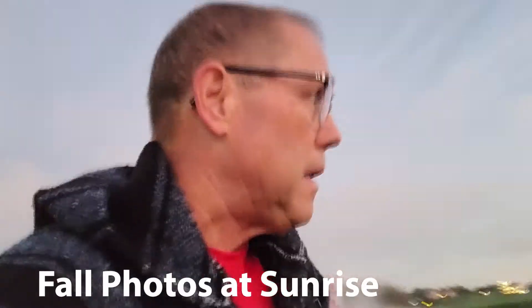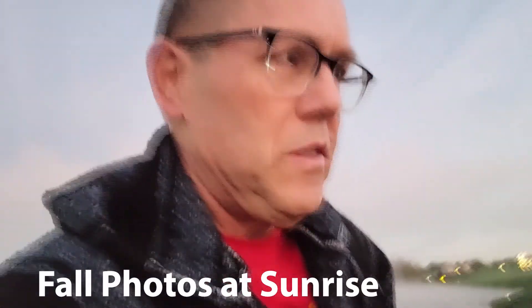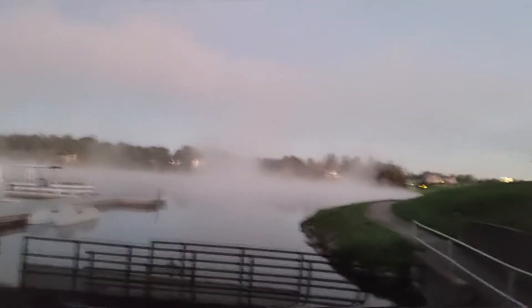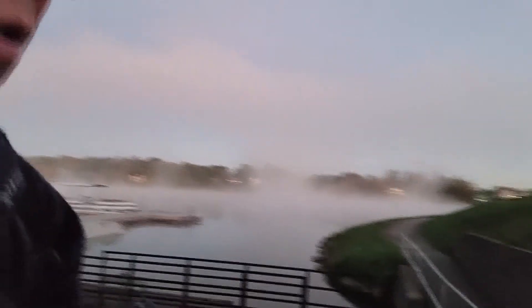Good morning, it's 36 degrees — a nice foggy morning, fall in October. Hoping for some fog on the lake, and sunrise is coming up over the hills. I'll show you that here in a minute.